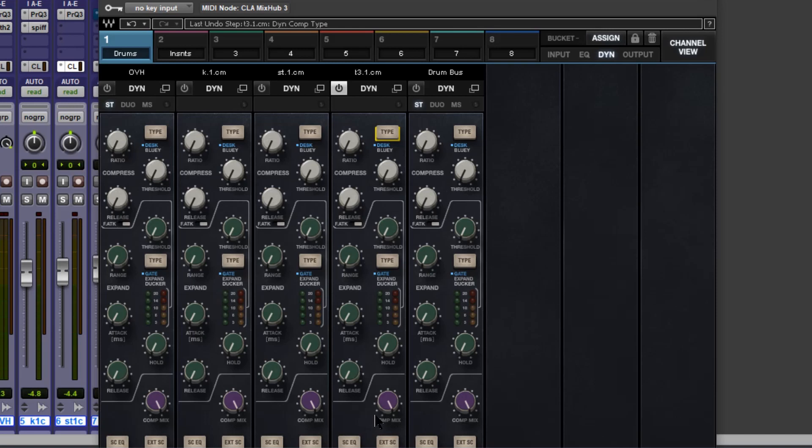Let's start with the tom tom — just put it in isolation. You can hear the drum head resonating whilst the rest of the kit is playing. I'd like to gate this resonance out, and it's pretty simple to do using the range and threshold controls. Let's just dial a bit of this in and have a listen.